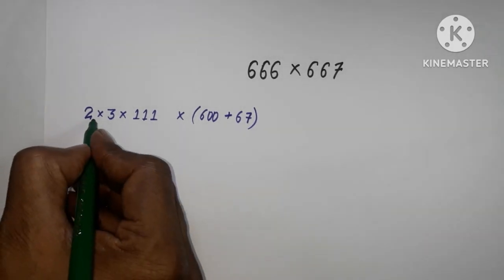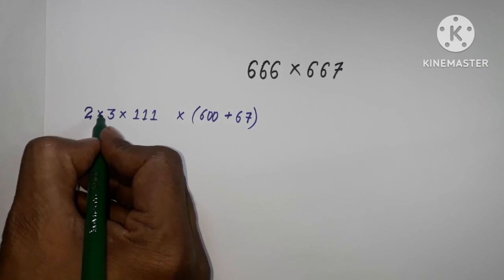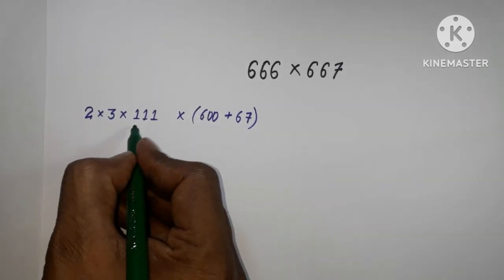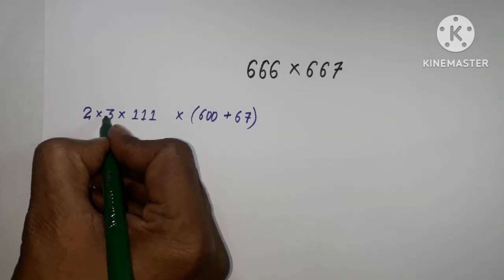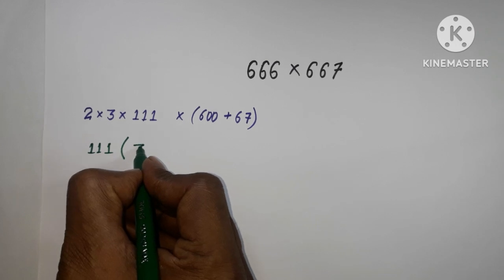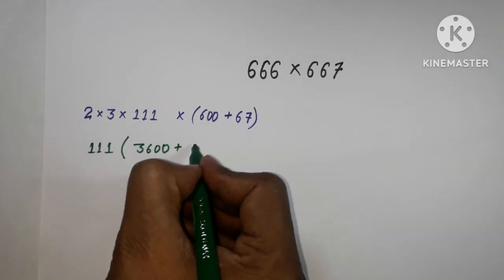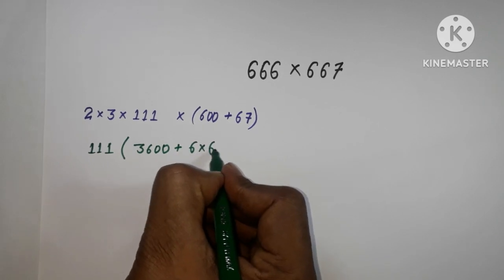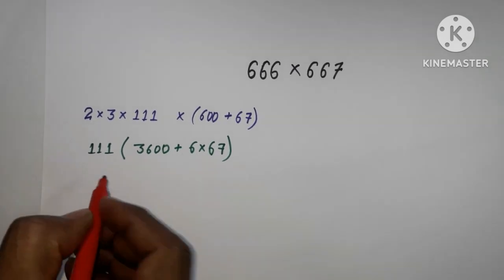I am going to multiply 2 into 3, that is 6. Now 6 is going to multiply with 667, leaving 111 as it is. So 6 multiplied by 600 gives us 3600, and 6 is going to multiply with 67.